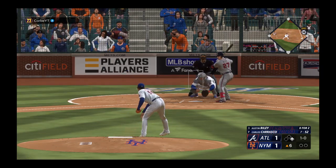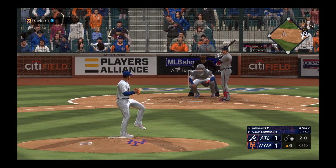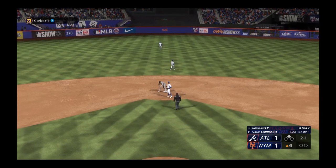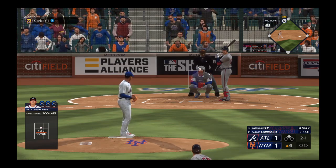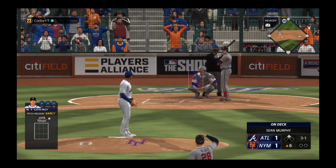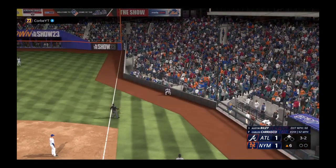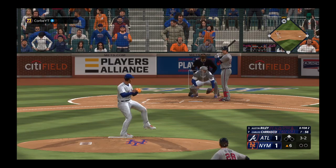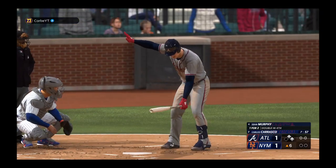He delivers in the dirt and the count is 2-0 — way to lay off that pitch. Brother takes off — swing and a miss, throw to second, he's out. Fouls one away and now three-and-two. The pitch — and he walked him. I don't think he really wanted to pitch to him right there anyhow.